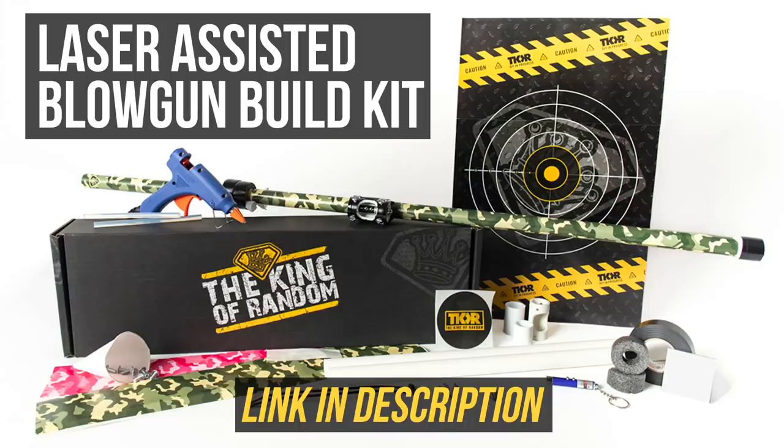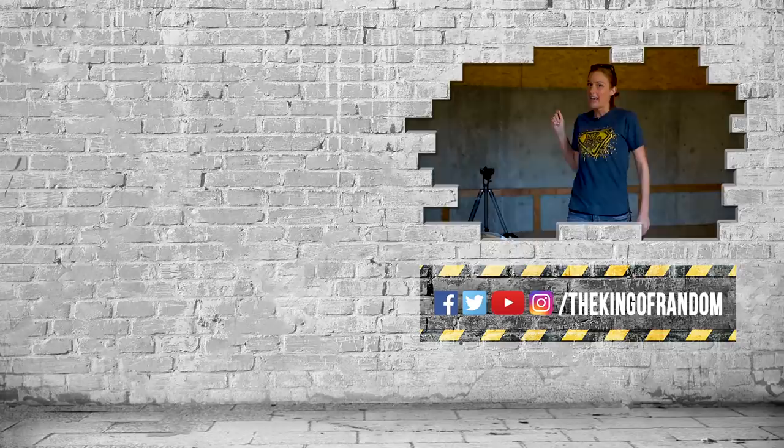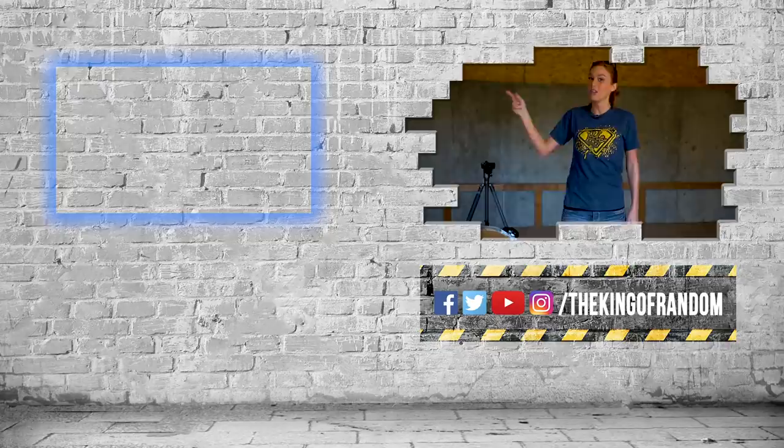That's it for today. Let us know if you want to see anything else in our deep fryer. And remember, that's not all — we've always got more for you to see. Hit that box up top to see our most recent video and we'll talk to you in the next one. See you then.